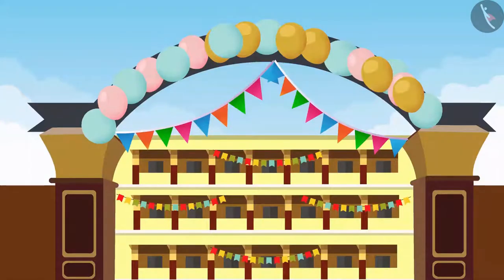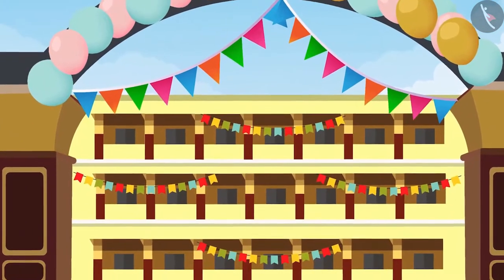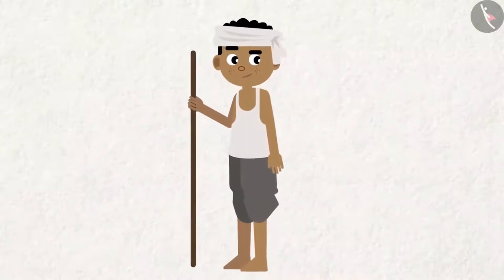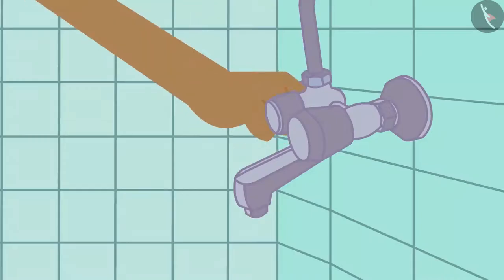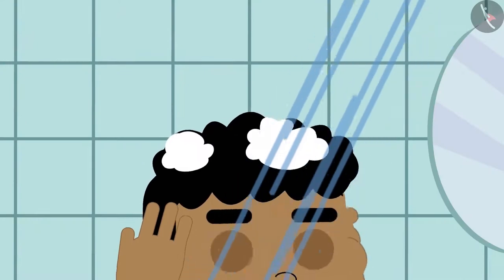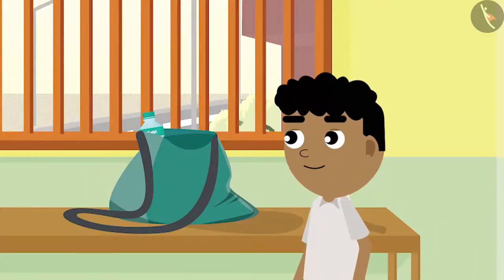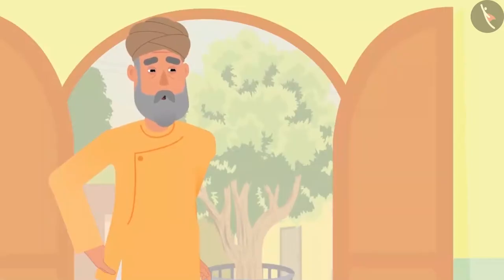In a few days, an annual festival is going to be held at Bittu's school and Bittu is going to participate in a play. Bittu is ready for school after a quick shower today. Now he is waiting for the school bus, when his grandpa comes back after his morning walk.